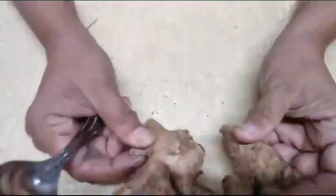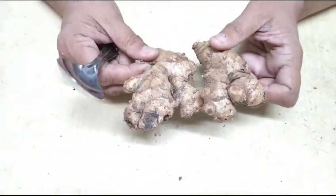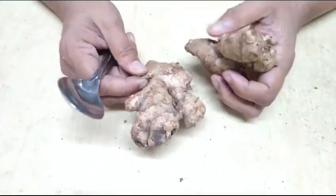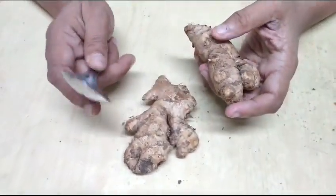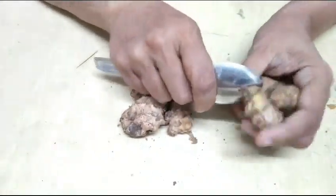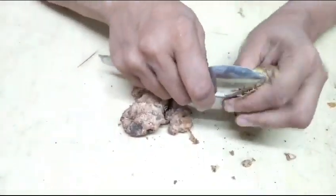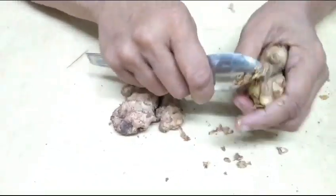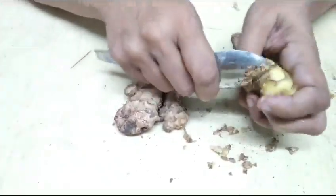The first time we have to cook. Here we need one spoon to cut with, and we need to cut it over. We will cut it easily.